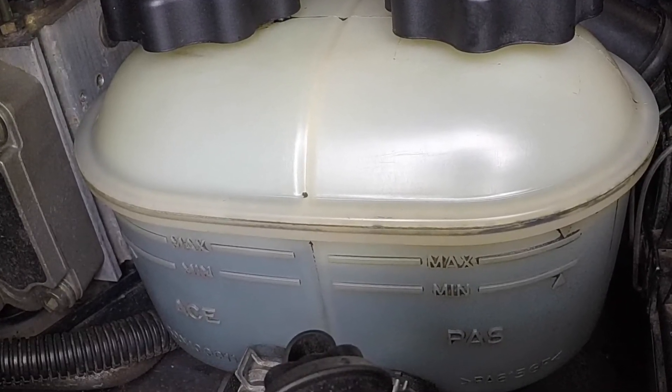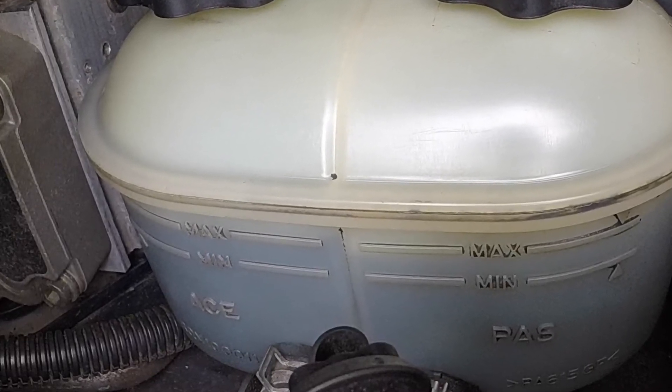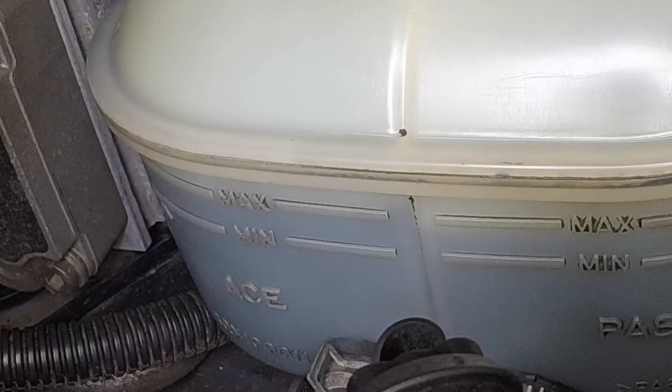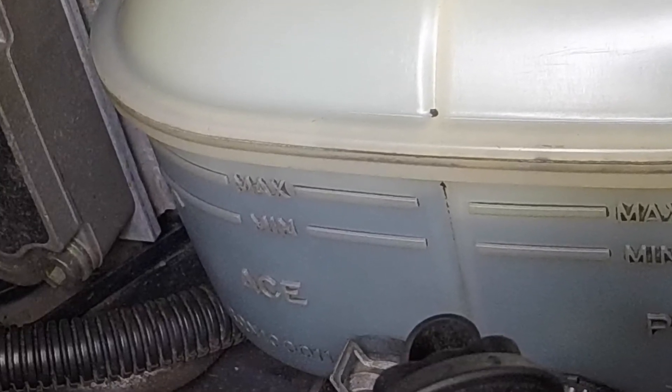If topping up is required, clean around the top of the reservoir, then unscrew the filler cap. Using a funnel to minimise spillage, add the correct fluid to bring the level up to the maximum mark. Securely refit the filler cap.